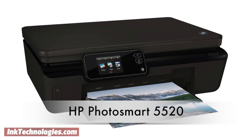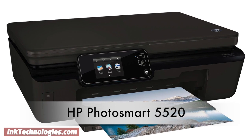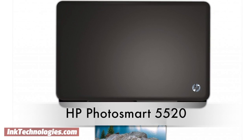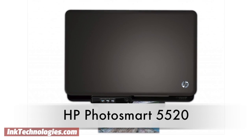This video will show you how to replace the ink cartridges in your HP Photosmart 5520 inkjet printer. The HP Photosmart 5520 is a fairly basic all-in-one inkjet printer, but its affordable price makes it very appealing.